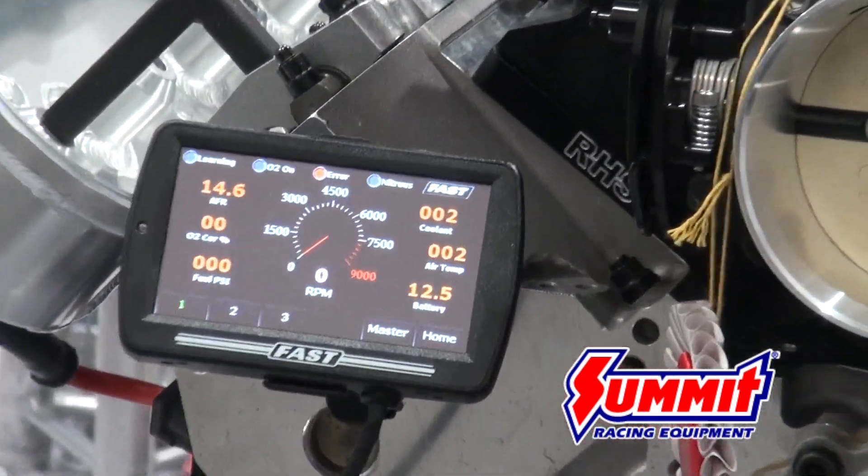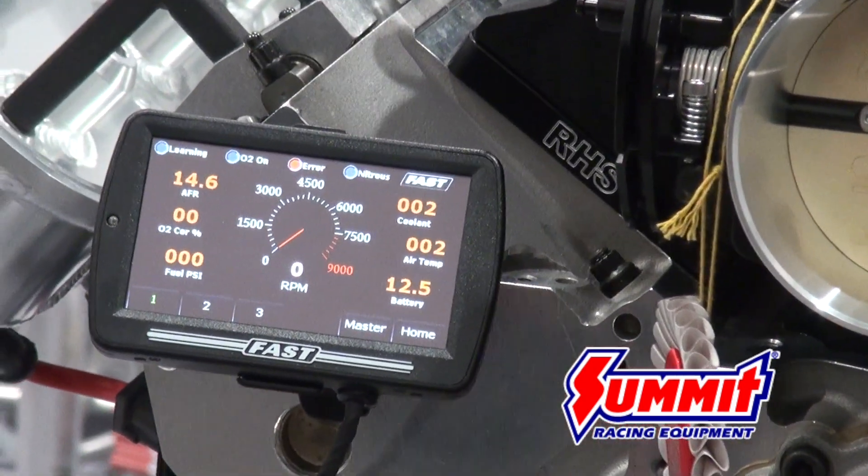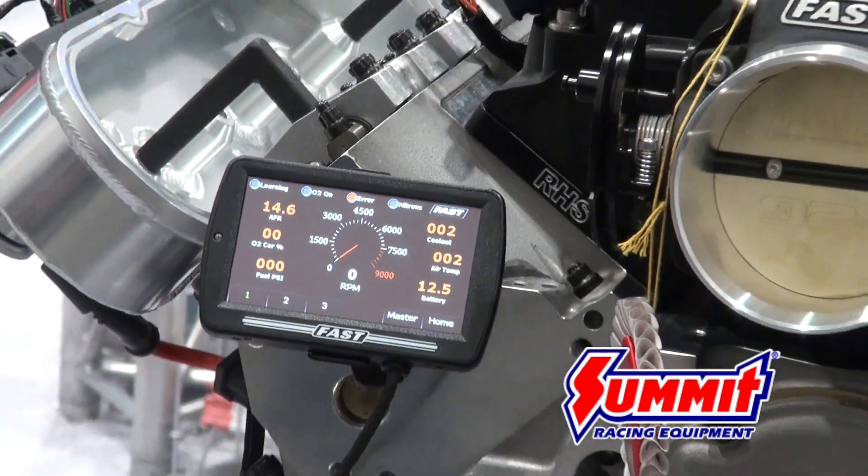This works for a junkyard install, an engine pulled out of a vehicle, or a crate engine that's LS-based.